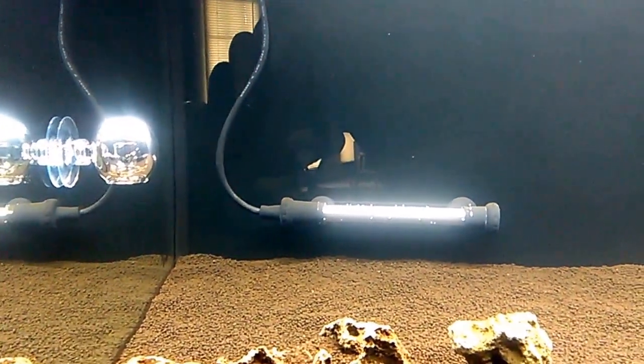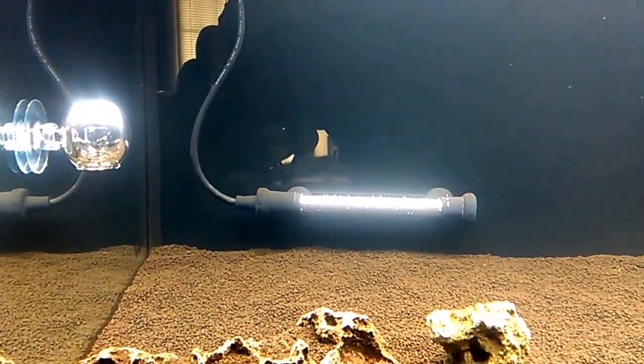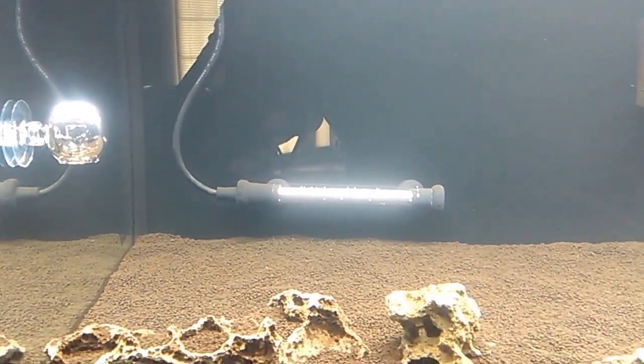Also a new Finnex Titanium Digital Heater was added — pretty nice, low profile. You'll never see it once the plants get in; it will blend in very nicely.